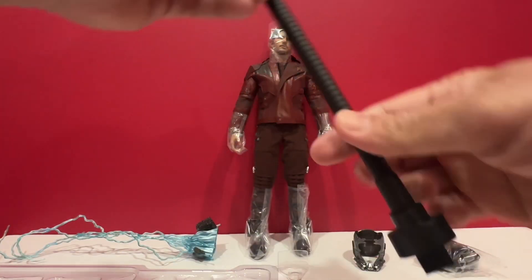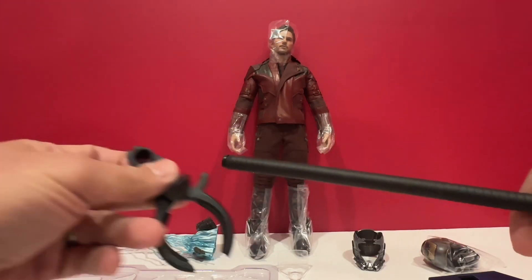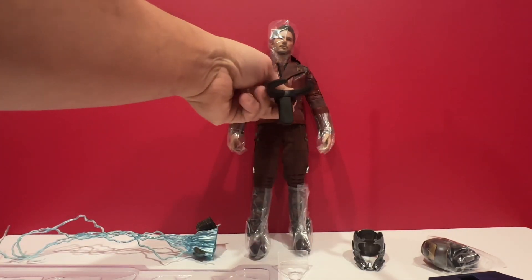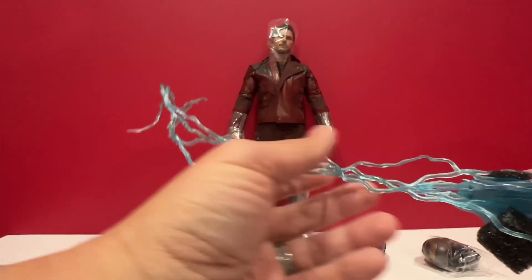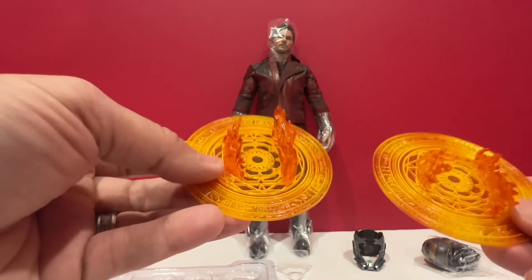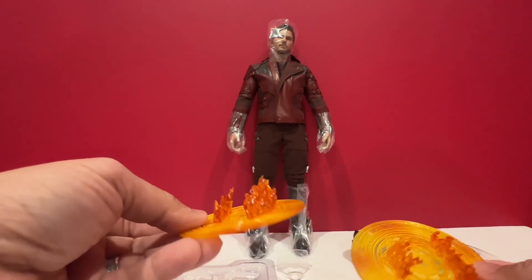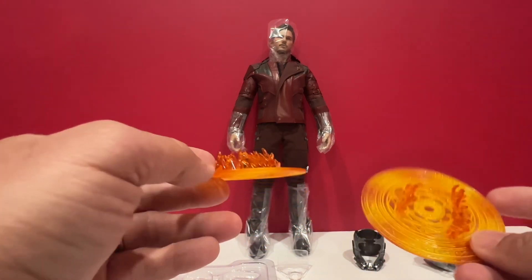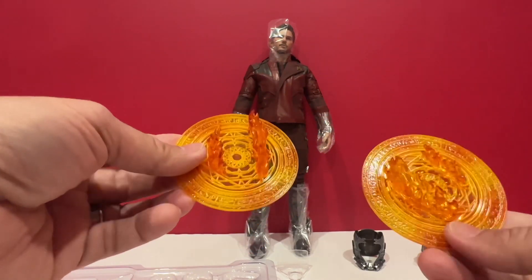Flexible stand. You can just insert this here, and then put this here, so you can put it around his waist area — like a lightning effect. There are two stands that you can put on underneath his feet. If you remember the movie, he was stepping on it to jump and attack Thanos.